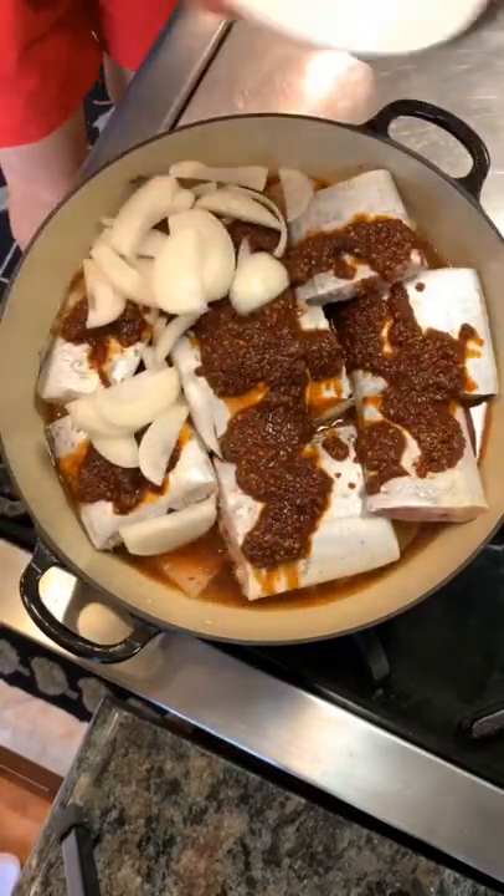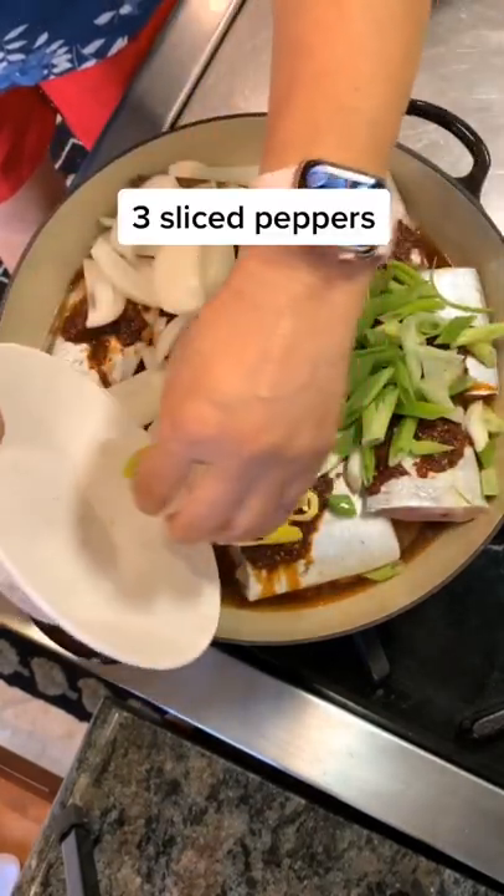Top it off with the sauce, then add onions, scallions, and then some peppers if you want a little extra kick.